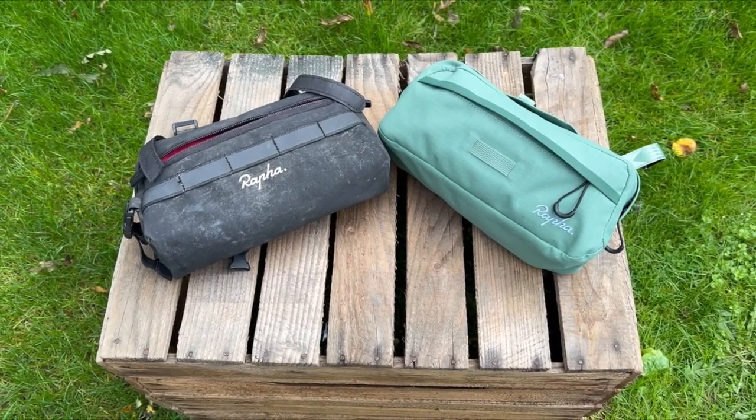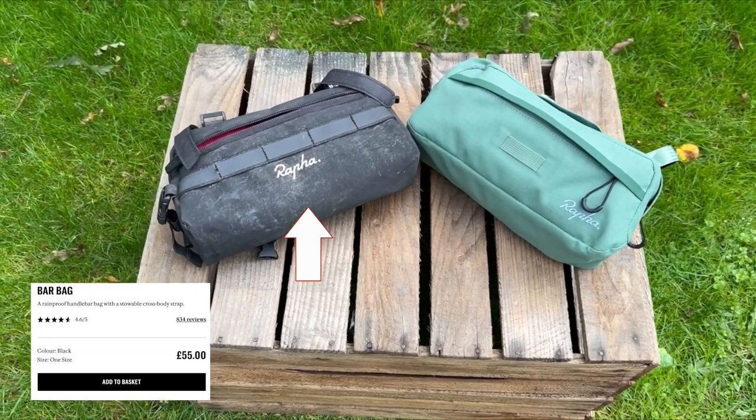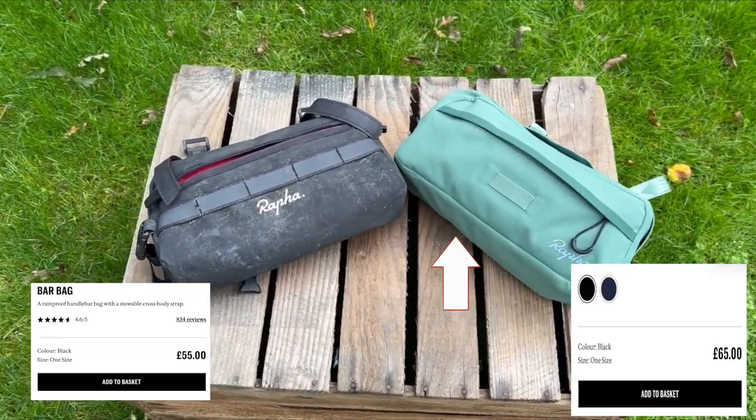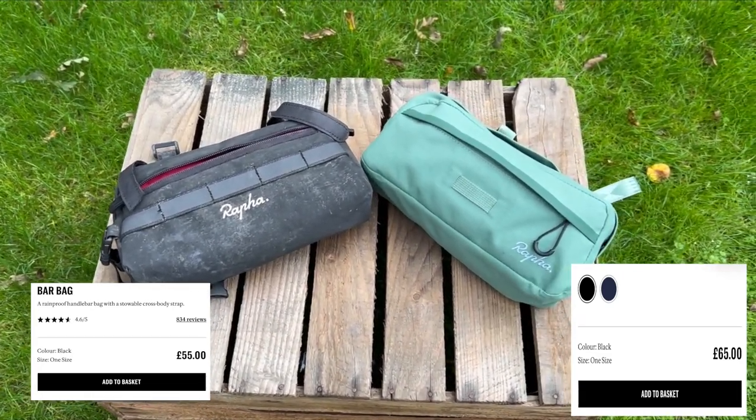Rathra have two bar bags available for sale on their website: the original bar bag at £55 and the new Explore bar bag at £65. But which is better? There's only one way to find out.